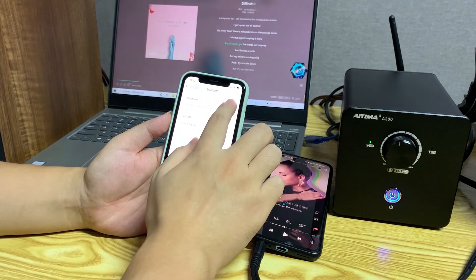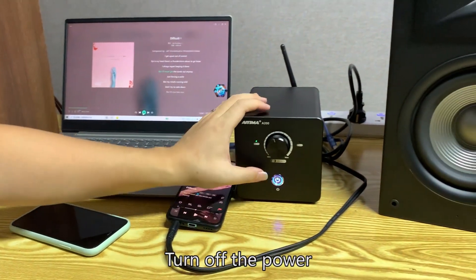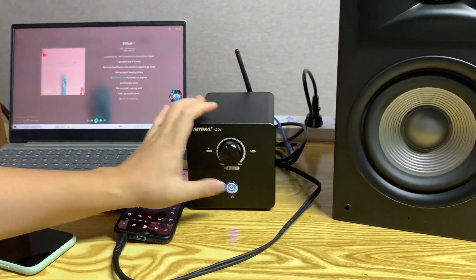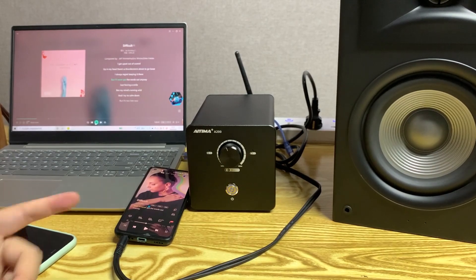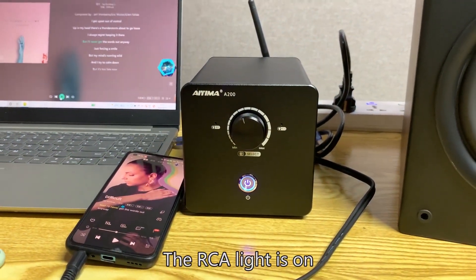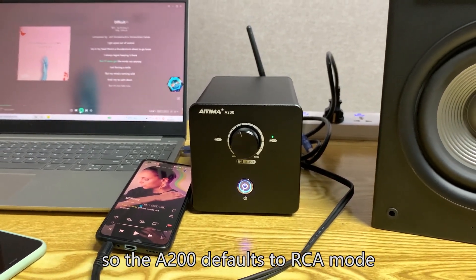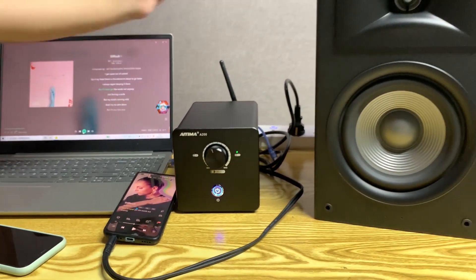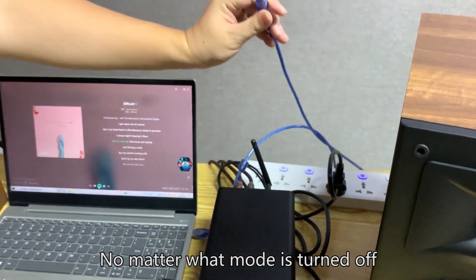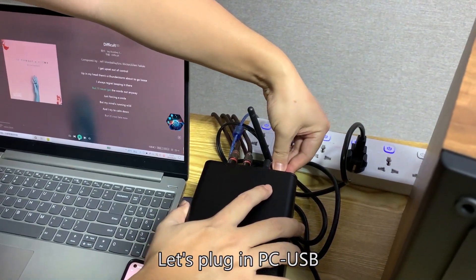Now for the PC USB functional test. Turn off Bluetooth — the Bluetooth indicator is on. Turn off the power, then power on again. The RCA light turns on, confirming that the A200 defaults to RCA mode on startup. No matter what mode was active when powered off, the unit always boots into RCA mode.